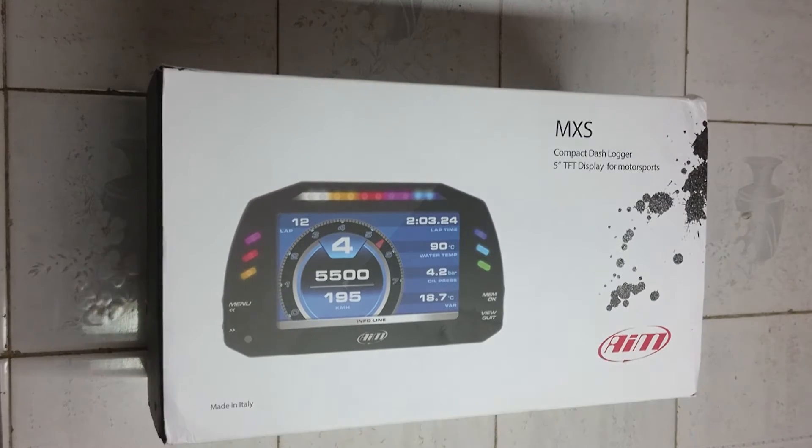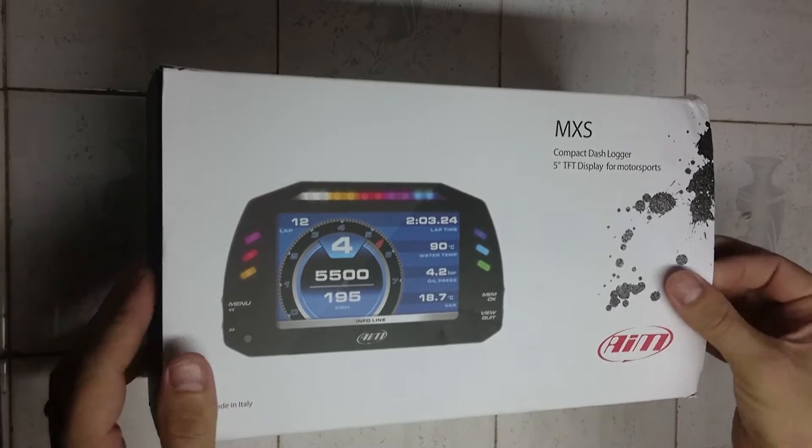Here we have AIM's latest and greatest, the new MXS Dash Logger. Let's see what we get in the box.